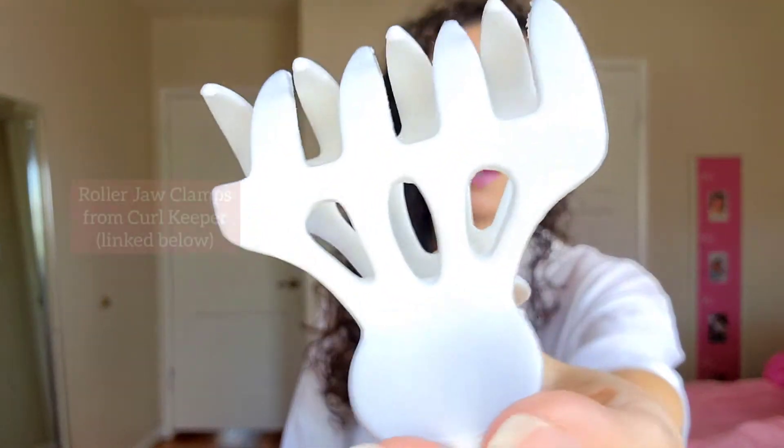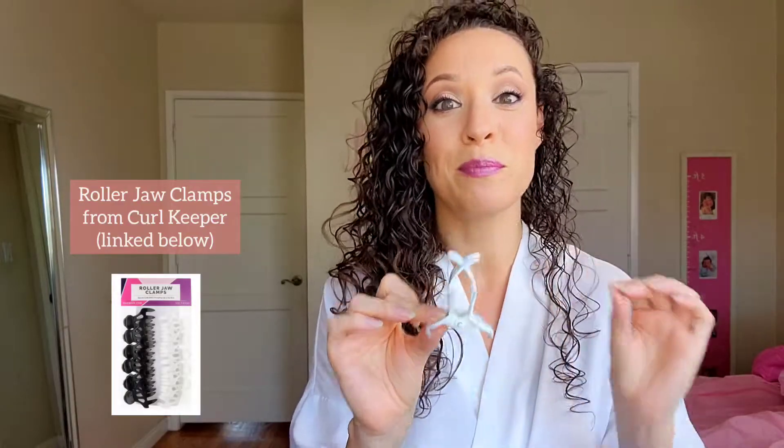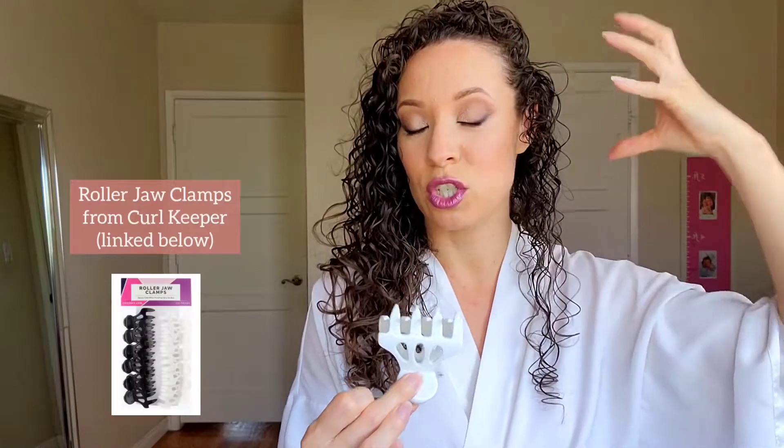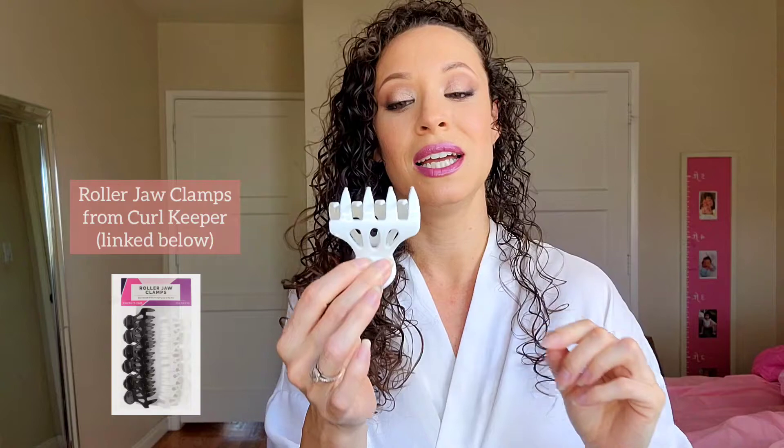One day I came across these right here — the roller jaw clamps from Root Keeper. I'll list and link all the products below for you. This really intrigued me when I saw these. I thought, okay, those are really big, I feel like they could really grab onto my hair and lift it up, which is what I wanted. But it took me a while to actually purchase them because I thought they were too big and my hair was so fine that it would slip out. So I was actually nervous to try them, but once I did, it blew me away.